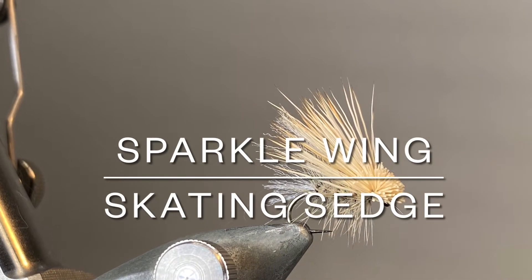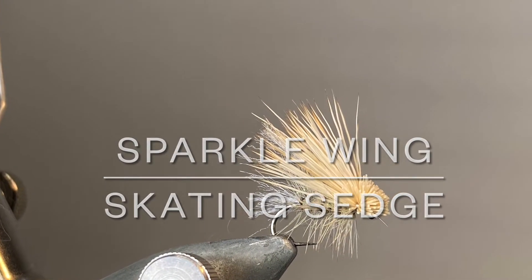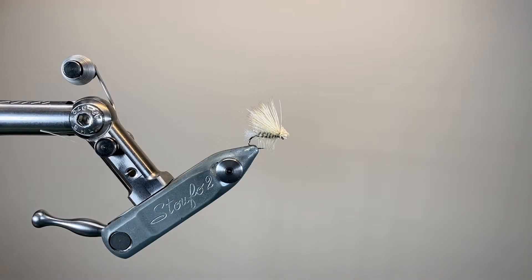Hello everybody and thanks for joining me. Today I'm using some Tiemco Aero Dry Wing to add a little bit of extra sparkle to a classic elk hair caddis pattern.